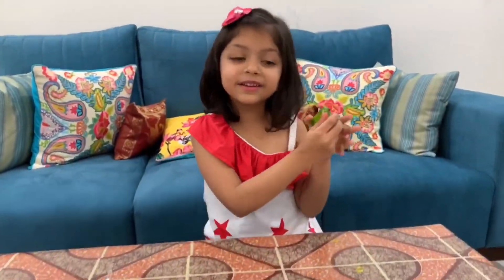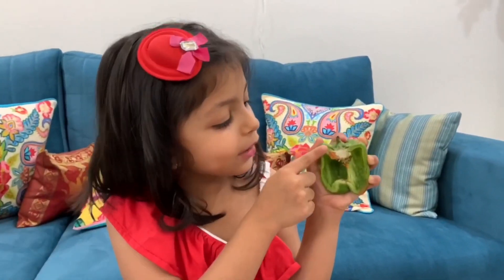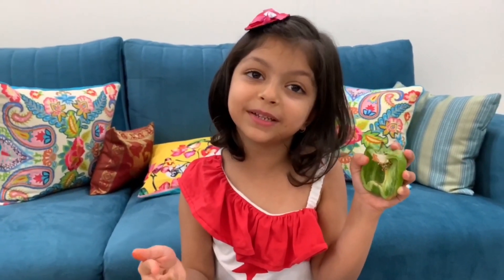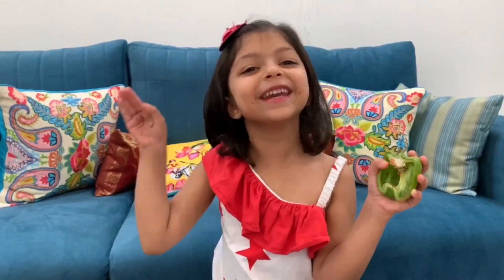This is a capsicum. Can you see the natural design? Red capsicum, yellow capsicum, green capsicum — all are very, very amazing!